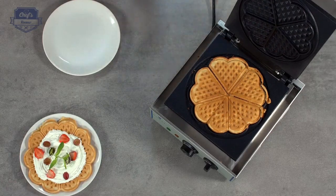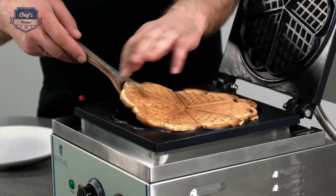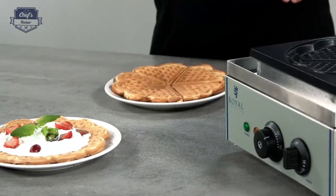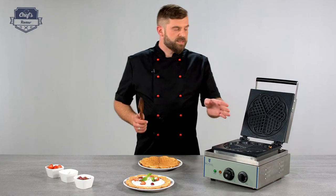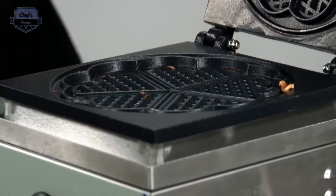My waffle is done — let's take it out. Make sure you never use anything made of metal when you take your waffles out. This will scratch the surface, and once the surface is scratched the waffles will get stuck to it, and Teflon shavings are not really good for your health.